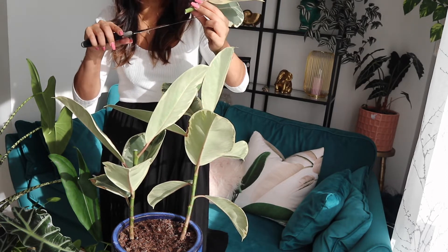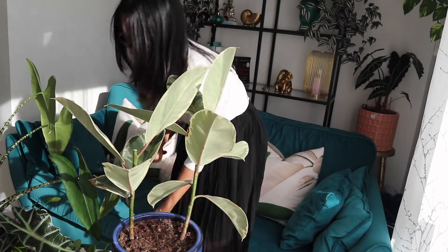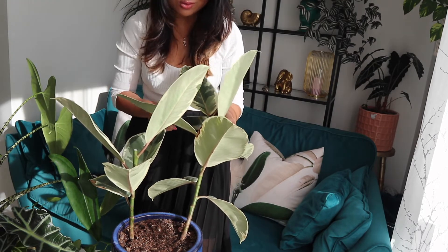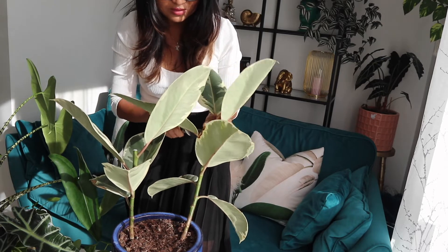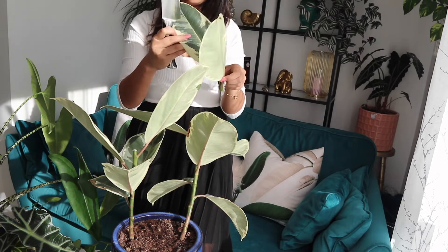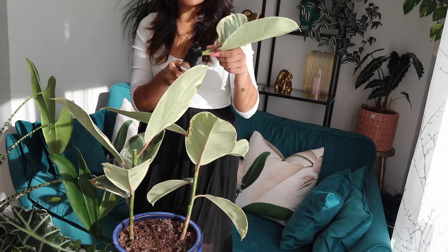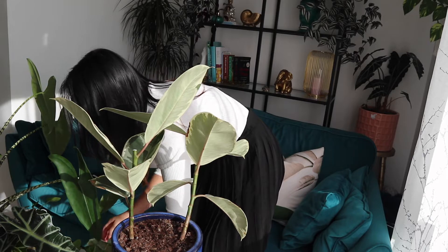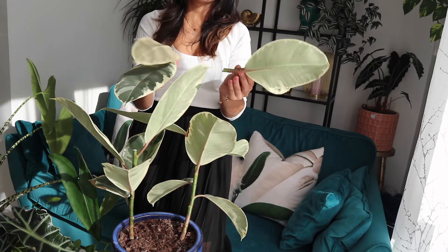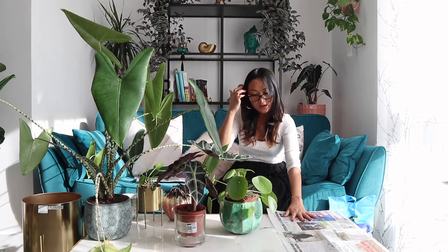I'm going to put this to the side and do the same with this one. Let me just wipe the knife — it's covered in white sap. At least this gives me hope that it's not dead, because I was worried about why it wasn't growing. There we go, another one chopped off. This is a beautiful plant. I'm going to do my best to keep it alive. I have these two new shoots that I'm going to try and propagate in water and see how we go.